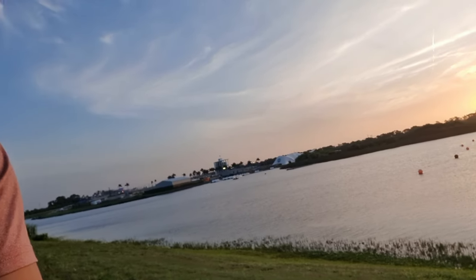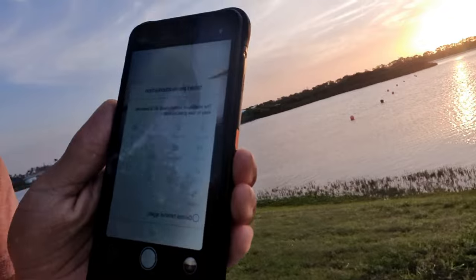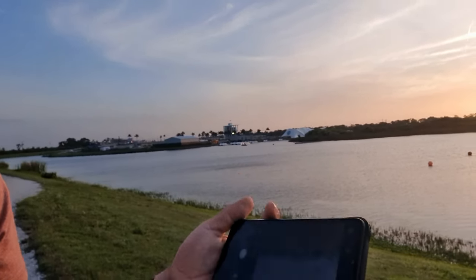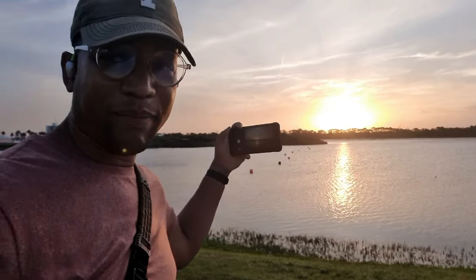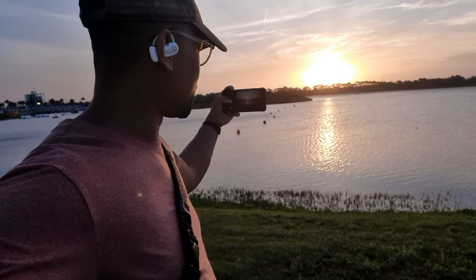The AI scene detection gives you options like people, flowers, buildings, cars, and scenery — when you turn that on, it actually makes the picture come out a lot better. Right now it's actually detecting the scene as a sunset.